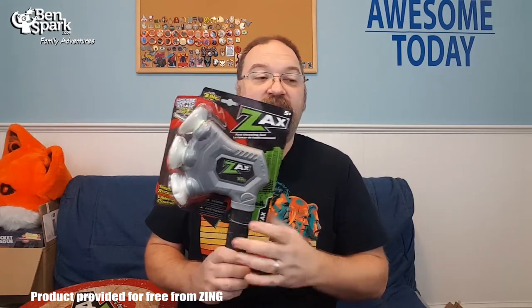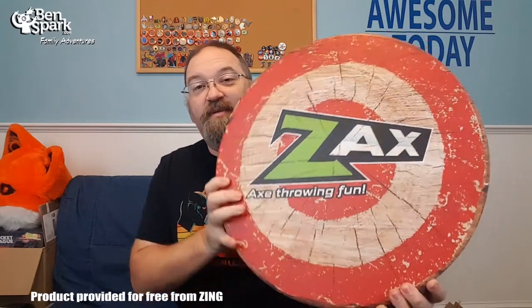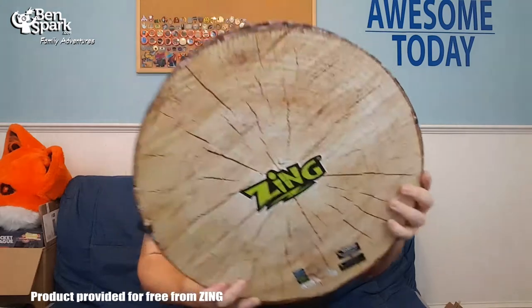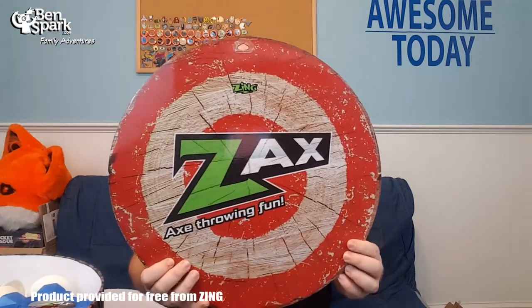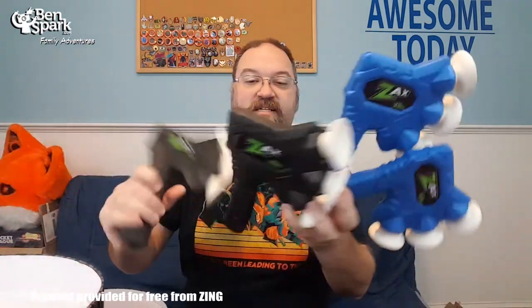They sent me two individual Zaxx axes — you can buy just the Zaxx on its own — but they also sent me this amazing influencer package. It looks like the cross-section of a tree; it's just incredible. Inside the package is this special Zaxx target with a suction cup to hold it up. They also included two sets of Zaxx axes — some blue and some black — so you can go head-to-head with teams.